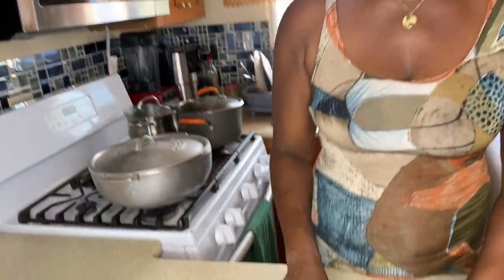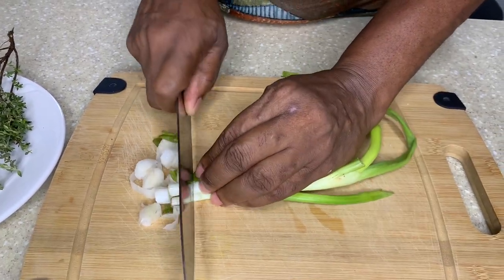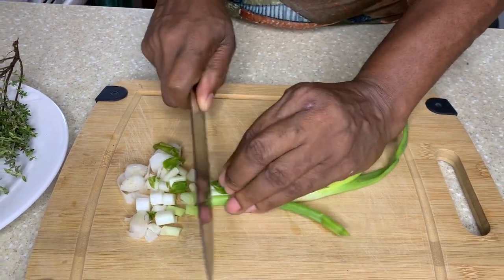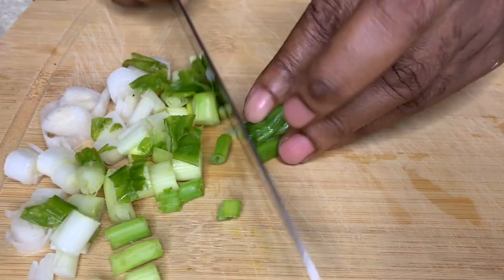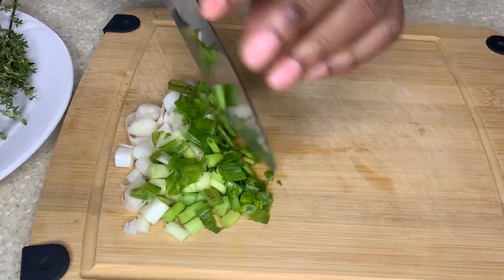So guys, what I'm going to be doing is prepare my seasoning for my salt mackerel rundown. I'll cut up my seasoning and put on my coconut milk to boil — the milk has to boil, you know. I'm going to boil the milk for about ten minutes. Now cutting up some scallions — I love the flavor of scallions with salt mackerel or salt fish. The scallions bring up the flavor properly. Scallion and garlic — yes! Onion works too, but not like the scallions, trust me.